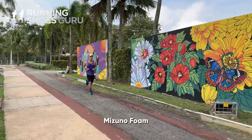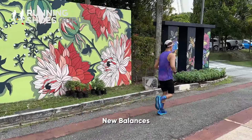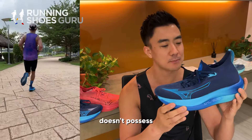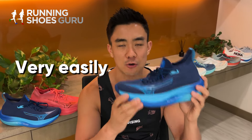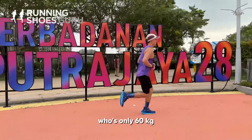This new Mizuno foam, NZNXT, behaves like the older version of New Balance's FuelCell that didn't have Peba in it. This is also EVA and it doesn't possess the rebound that Peba or even TPU has. This midsole compresses very easily, even for a light runner like myself who's only 60 kilograms.